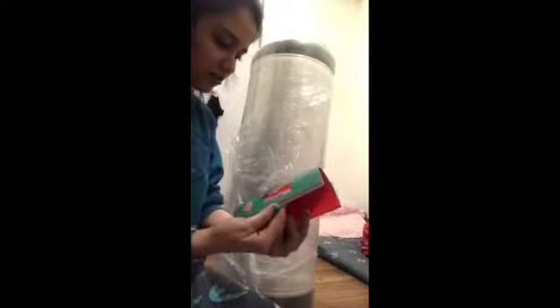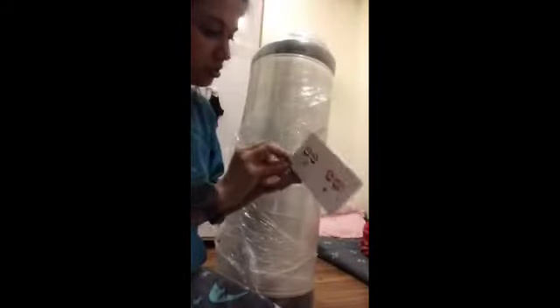I just got this mattress from Sleepyhead — it's a single bed mattress. They've given this booklet; I don't know what's written, I'll check it later. They've also given four stickers and a cutter to open the packaging.